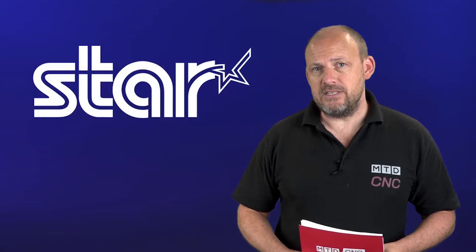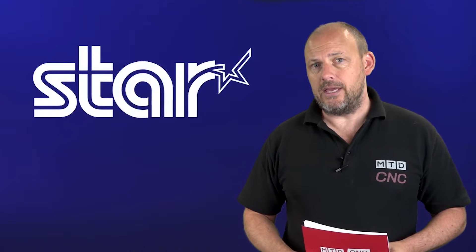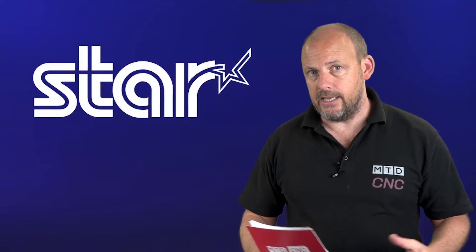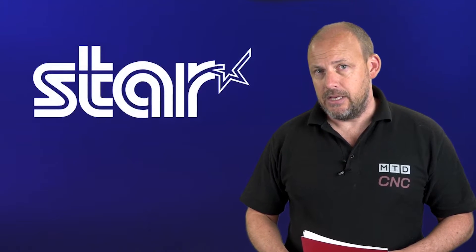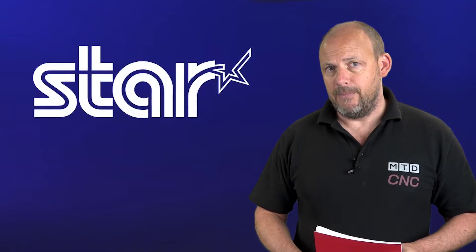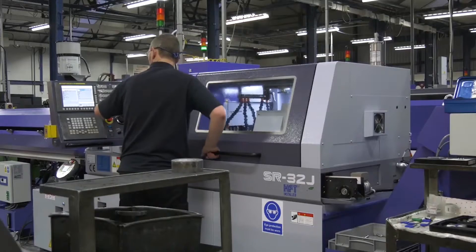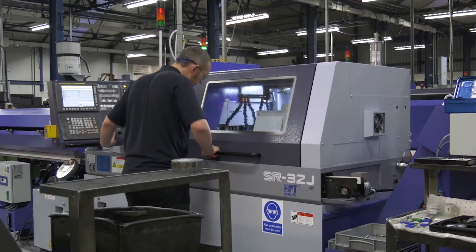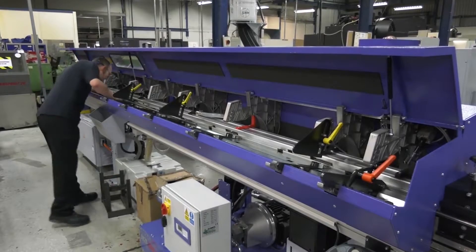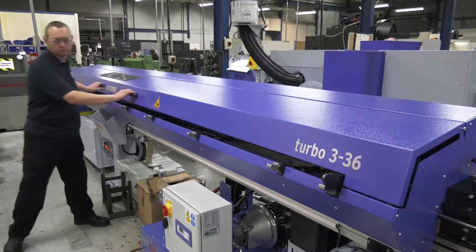Star GB were at Mac 2020, and on the Thursday of that week, MTD C&C would have been filming live on the Star GB stand. Our whole day was going to be dedicated to the company, looking at the technologies that they offer. One of the key messages from Star GB is about the turnkey element of their business — the support they offer customers, whether it's a first machine purchase or five, six, or ten machines later. Star GB have an incredible way of supporting their clients.